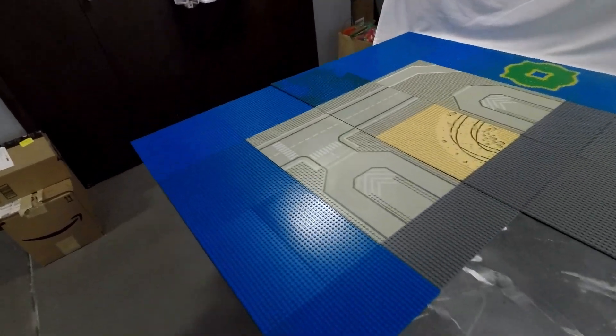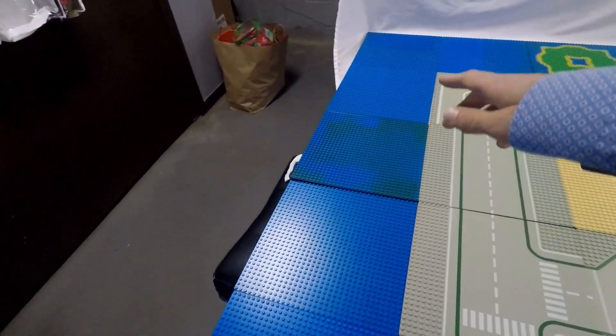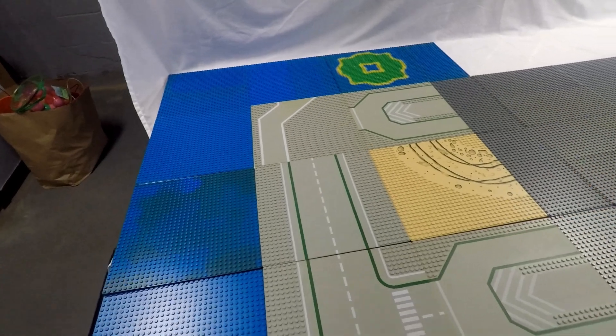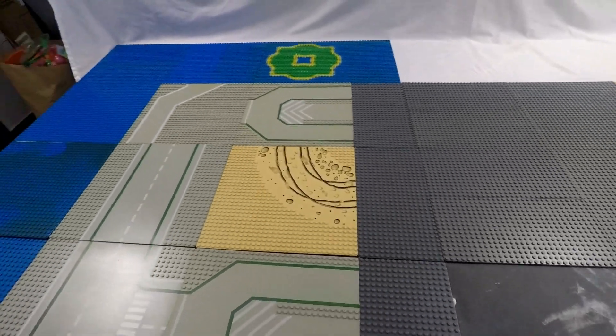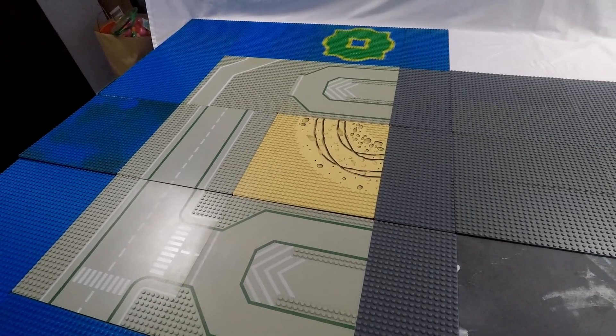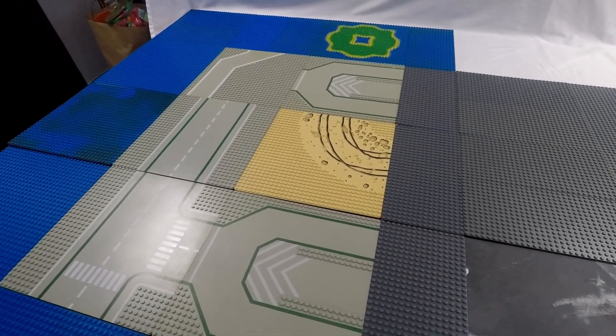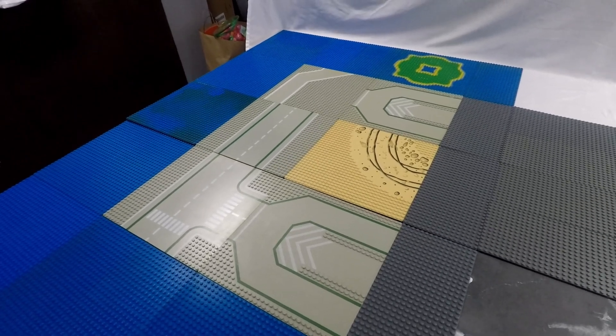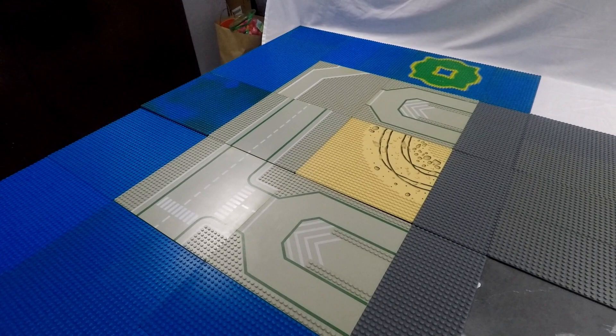I'm going to have to figure that out another day, because what I want to show you now is the layout for our big castle medieval area. On this far side right here, you can see some blue base plates — this is going to be water. I'm going to put a large castle kind of in this area where these old road base plates are. It's going to be a pretty large footprint, and I didn't put any green down there because it's going to be raised up. I'm going to be using, on top of that rockwork, some 16x16 plates to build up the castle.